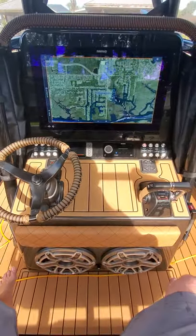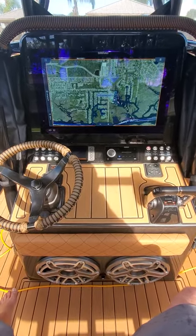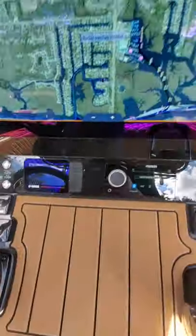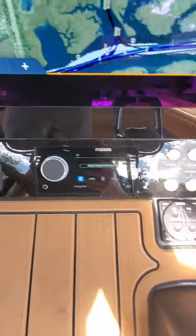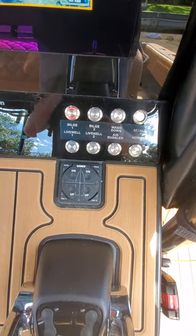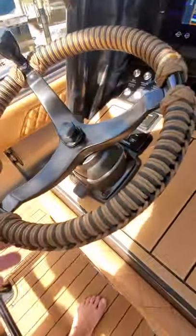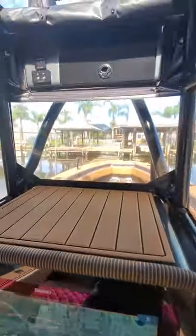Gorgeous helm right here. The centerpiece of the helm is the Simrad NSO24S — the brand new S model. Got a couple JL Audio 12s down there, full RGB. We've got this all done in glass panel style with no seams anywhere. We've got our Yamaha gauge and our Fusion Apollo. Linco Auto Glide system with full manual and automatic control and a myriad of features. Bokatek switches on the helm, and we've got tilt helms at both upper and lower stations.